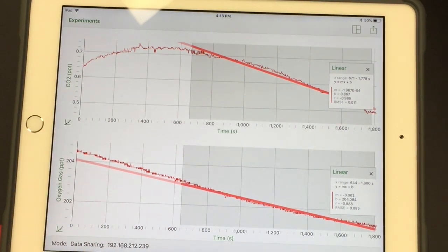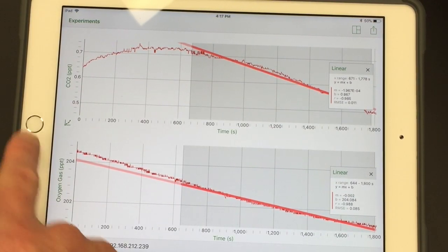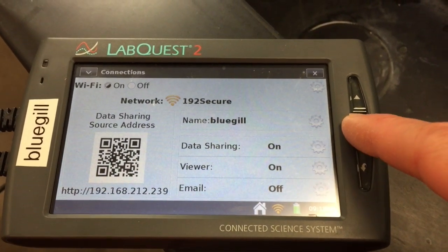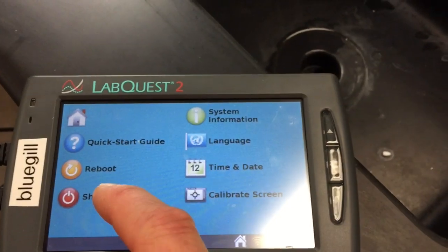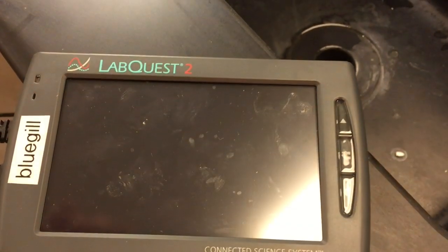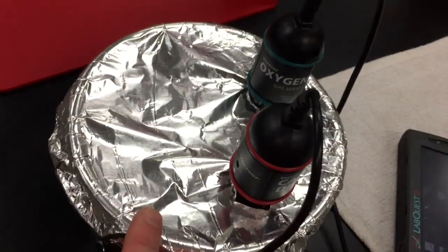You can take screenshots of the graphs and include them in your write-up. When the lab is over, on your LabQuest device click the home button, select system, and shut down — that's how you properly power these devices down. Then go ahead and plug it in. With the spinach leaves, return those to the designated place in the room. Also save the aluminum foil and try not to destroy it.